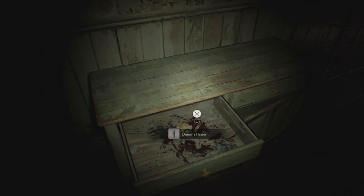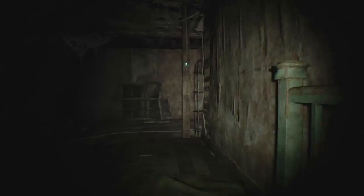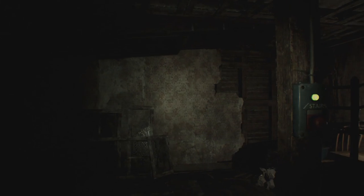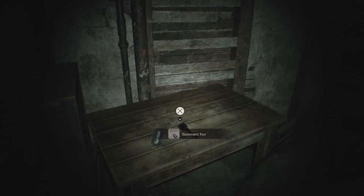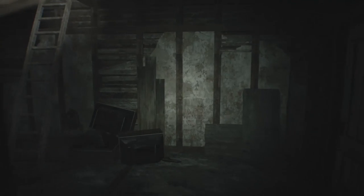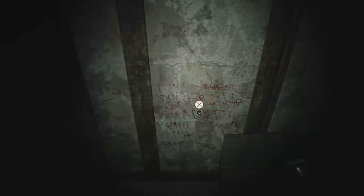In the hallway on the other side of the kitchen, open the drawer to obtain the dummy finger. Head upstairs and press the stairs button to gain access to the attic, which contains an additional two items you'll need: the basement key, sitting on a table in the back room, and the object made of celluloid, sitting behind a stack of TVs next to a creepy message on the wall.